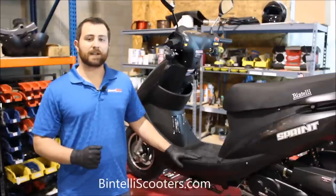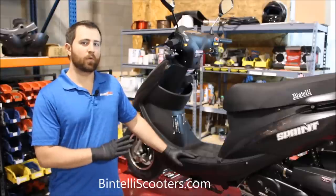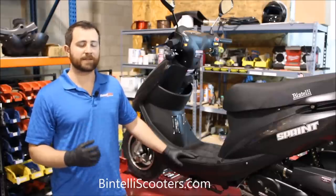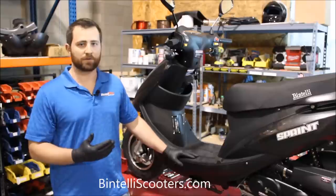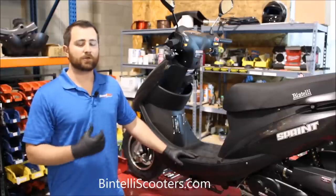Hey guys, Jason with Bintelli Scooters. Today we're going to go over a valve adjustment on this 49cc Bintelli Sprint. We always require all of our end users to have this done before the first 500 miles. It's a very important aspect of maintenance that must be done to honor the warranty and ensure the longest service life possible out of the engine. If you don't own a Bintelli, hopefully this video serves as a good guide for you.